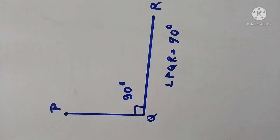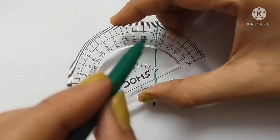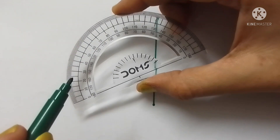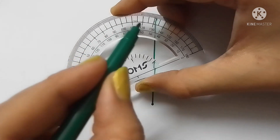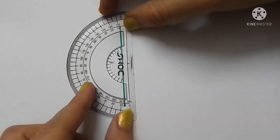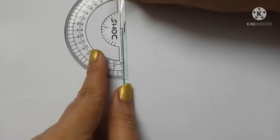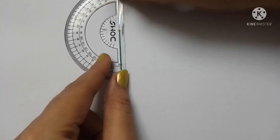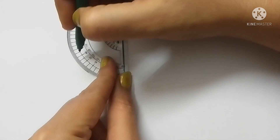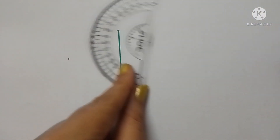Now I am showing you how to use the outer scale of the protractor. We use the outer scale when we want to draw a left open angle. Here I am showing you how to draw a 60-degree left open angle using the protractor.